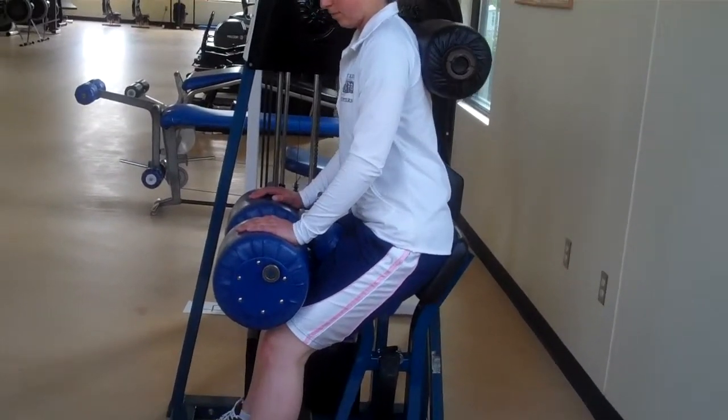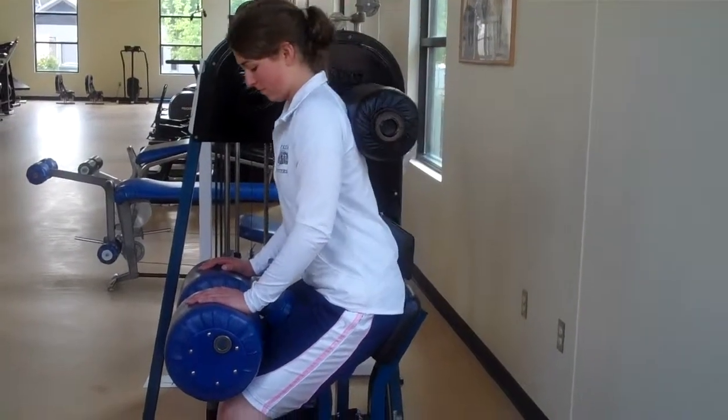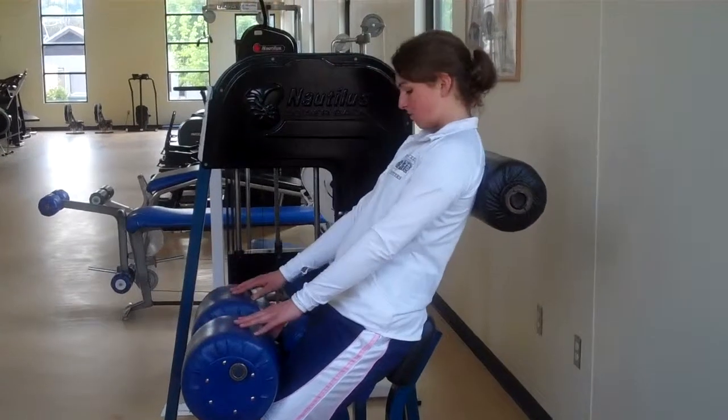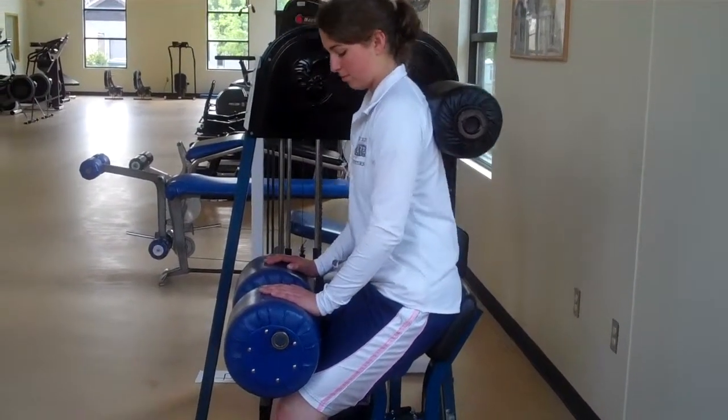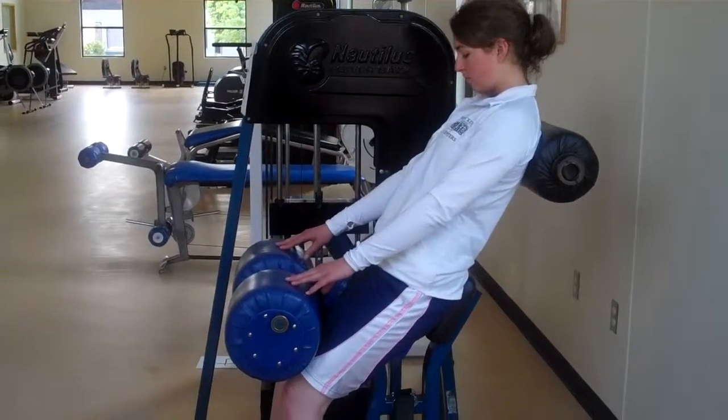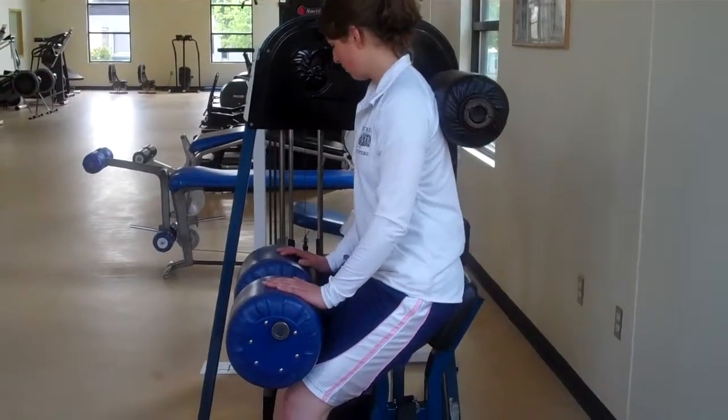She can go back a little bit farther — there you go, a little farther. Nice. As she comes forward, she's going to make sure the weights don't touch down on themselves, that she owns the weight.